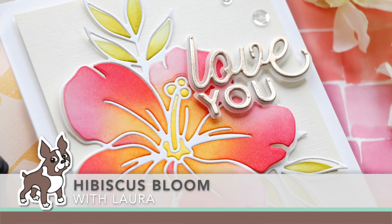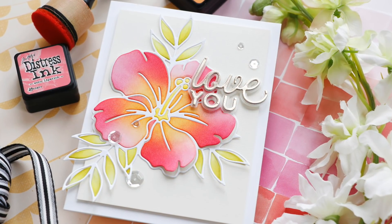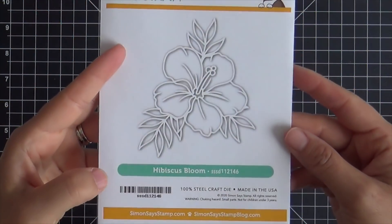Hi everybody, Laura here for Simon Says Stamp. Thank you so much for joining me today. I have a fun project to share with you that features the beautiful new Hibiscus Bloom die.